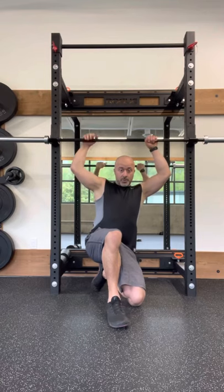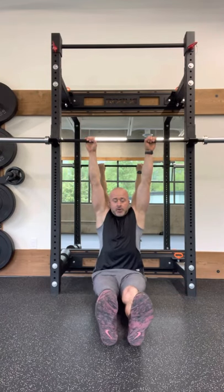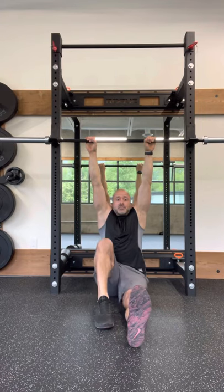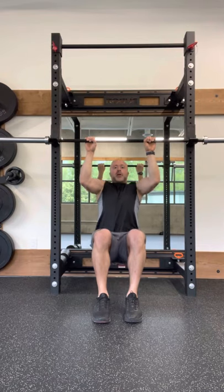Get under the bar with your hands grabbing onto the bar and your hips under it. You can go with either an overhand or underhand grip depending on whether you want to train the chin-up or pull-up, and just bring your feet in and keep your body flat, then pull yourself up to the bar.